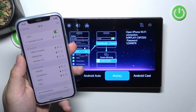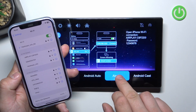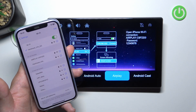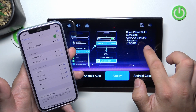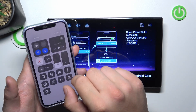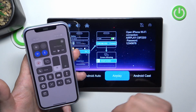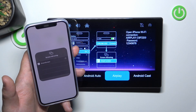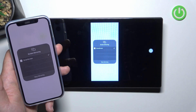Firstly, go to Bluetooth settings on your iPhone or Android smartphone. Select AirPlay or Android Cast and now select AirPlay Network. Enter the password and once you are connected, go to the control center and enter screen mirroring on AirPlay or on Android Cast. Now select smart screen and it's done.